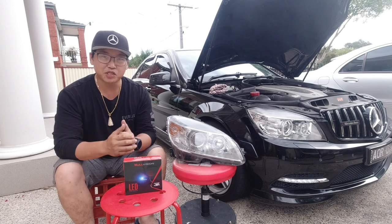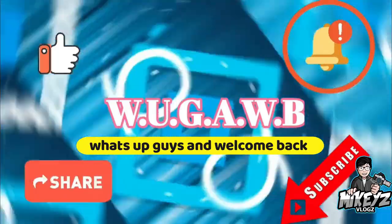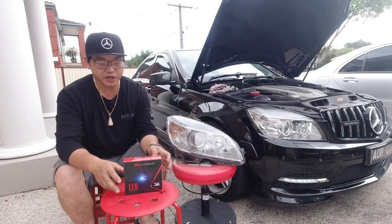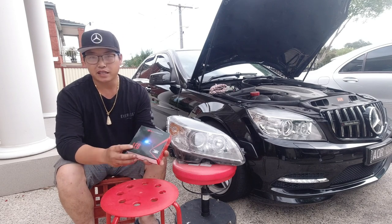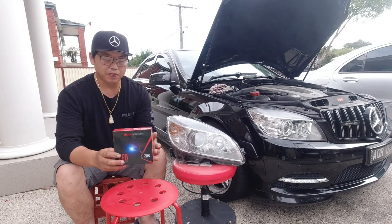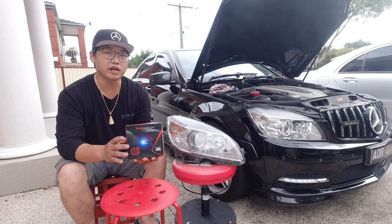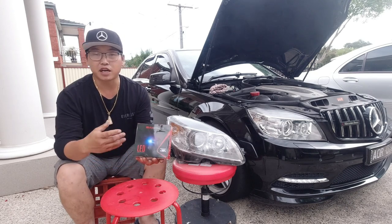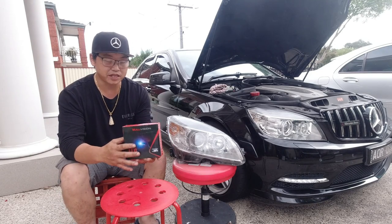Welcome to another W204 video. In this video, I'm going to show you guys how to install a set of LED headlight bulbs in your W204. But they're not just ordinary — these are the ones to replace the D1S style HID bulbs. Instead of just using another set of HID bulbs, you can use these LED bulbs instead.